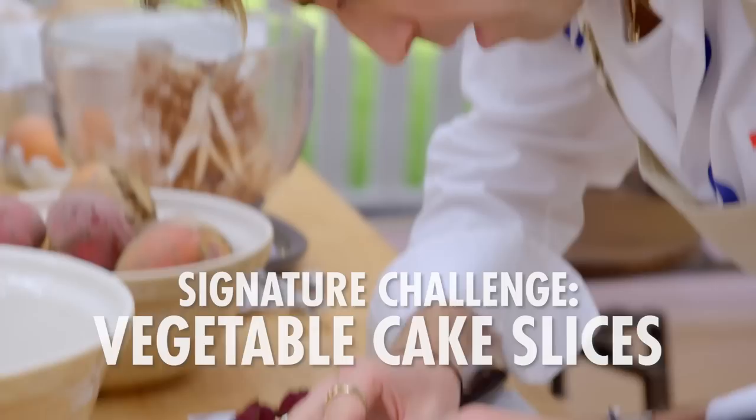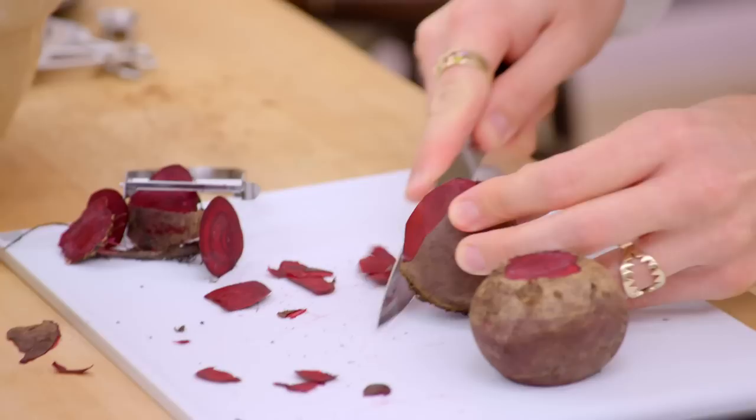Oh wow, it's hard to peel a beetroot. I don't know what I was thinking — shaving a beetroot in your best white shirt. So I'm making a chocolate and beetroot cake. Who doesn't want beetroot in their chocolate cake?